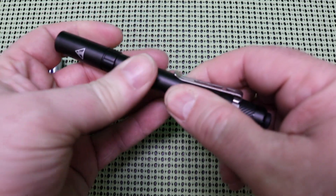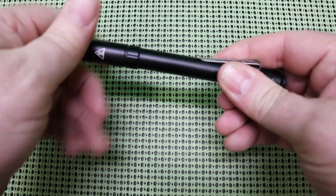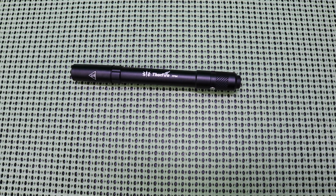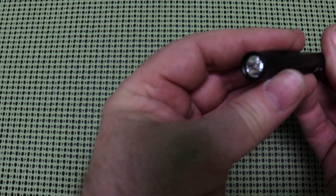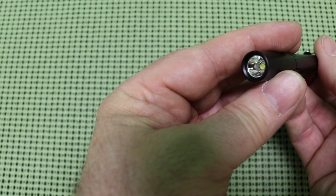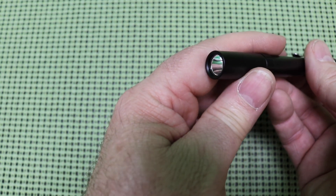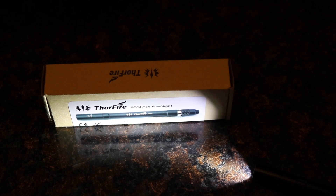One of the first things I noticed is that the construction feels pretty solid — it doesn't feel cheap at all, and this clip seems pretty durable. The threads don't feel gritty or sticky. It does state that it uses the Cree XP-G2 R5 LED with a lifespan of 20 years. The modes are very easy to cycle through. One click turns the light on, a half press sends it into Firefly, another half press puts it into Medium, another half press sends it into High, and then a full press to turn it off. It has memory — so wherever you turn it off is where it's going to come back on. If I cycle through and go into Firefly and turn it off, it comes right back to Firefly.